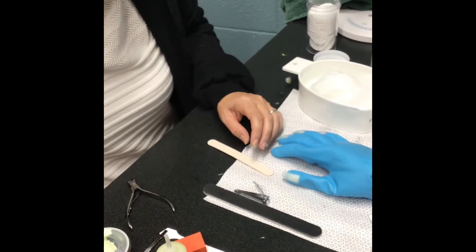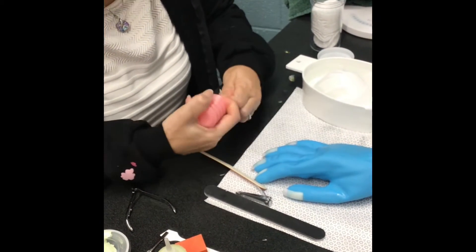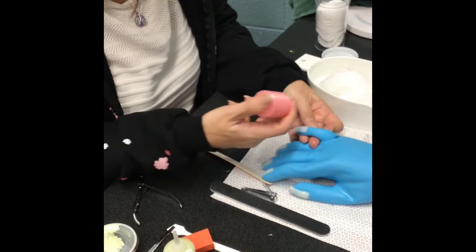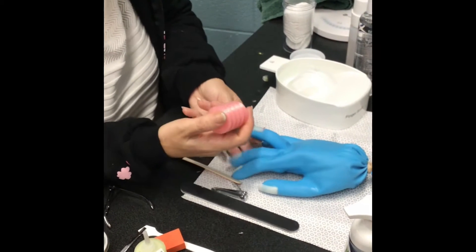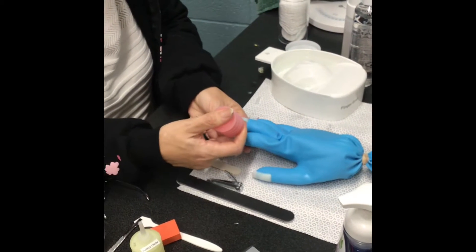The first thing we're going to do is apply cuticle remover. We have this squeeze bottle so that you don't touch the nail at all with the applicator — just squeeze a little bit on each nail. You don't want to put too much on because you're going to have to take all that off later. Just a little bit on each nail.